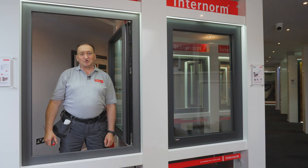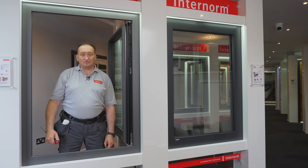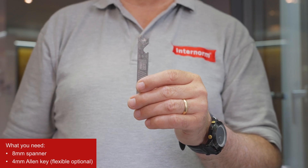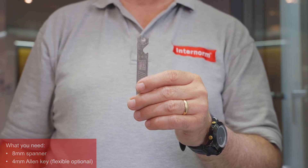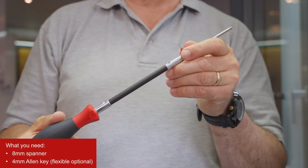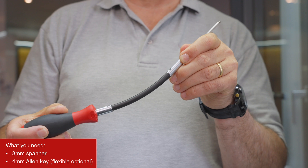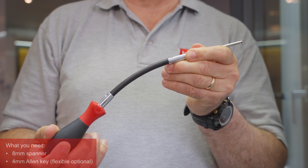In this video I would like to show you how to adjust all our timber aluminum windows from internal. For this you best have two tools: an 8mm spanner and a 4mm Allen key. In this case it's a flexible Allen key, but a normal standard Allen key can be used as well.